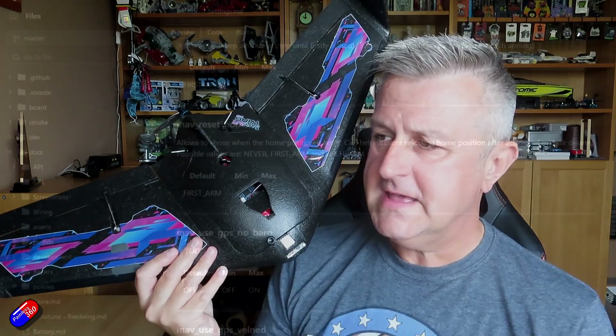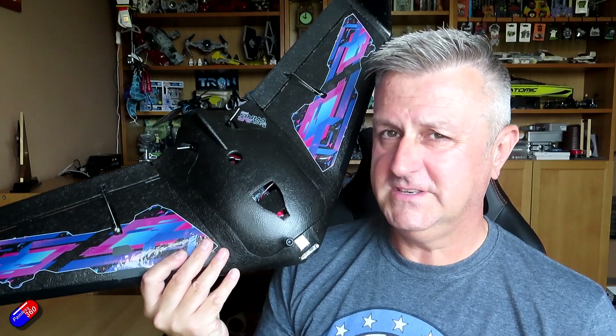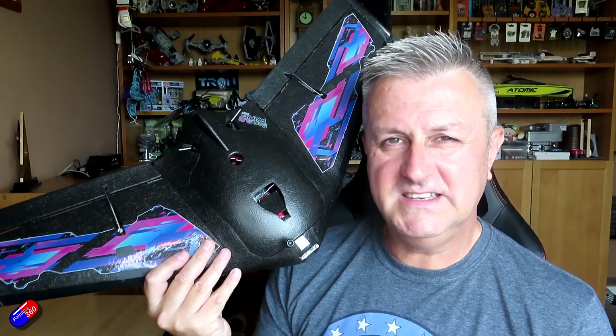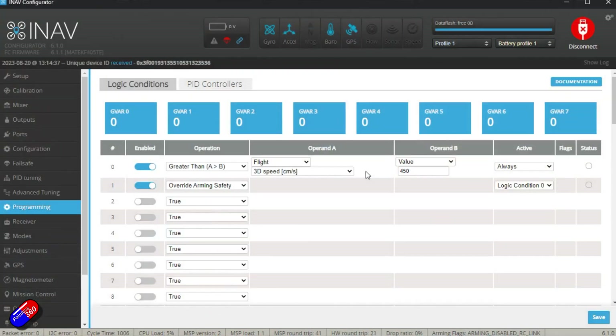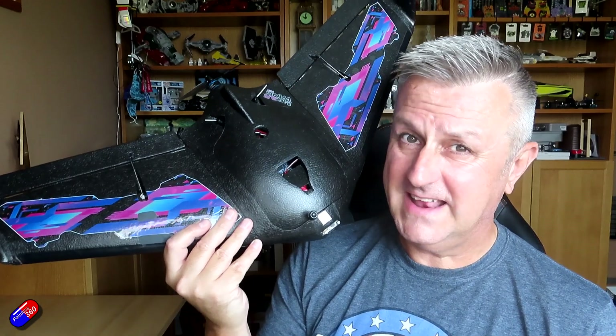The other big tip: by default the GPS home location is stored at first arm. That means when you arm it before you throw or take off, that location is stored as home. Make sure you haven't changed that to each arm or something else, because if you rearm in flight, the new location — potentially half a mile away in the middle of a field — will become the home location, and that's where it'll fly back to in a failsafe. That's not what you want. Make sure it's set to first arm. Hopefully this helps INAV pilots — next time you set up a model, this little tweak means you can rearm in flight without that dreaded moment when you accidentally catch the arming switch.